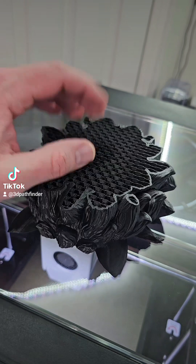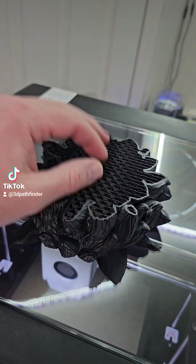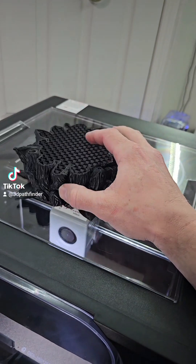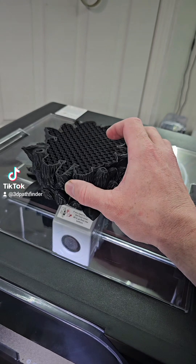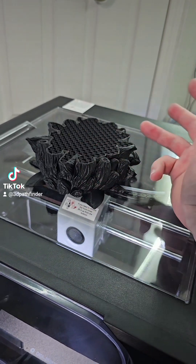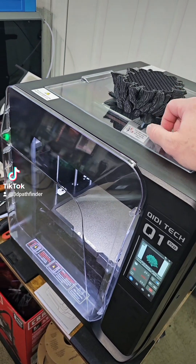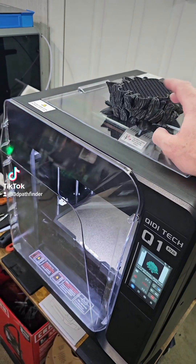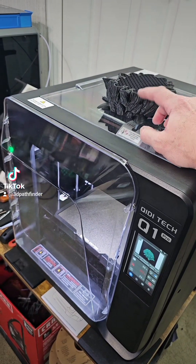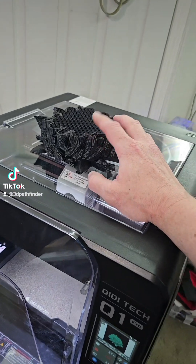Both previous times it happened after I had started a print that was less than 20 layers in. I decided I wanted to change the chamber temperature, went to change it, and the printer locked up. It happened once and I didn't think much of it, then it happened again — same scenario: I tried to change the chamber temperature and it froze the machine up.